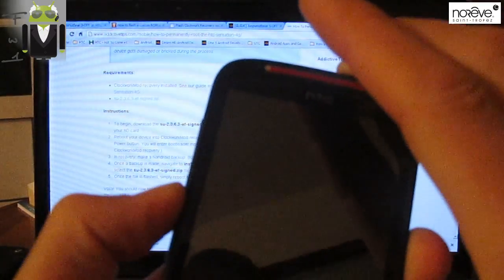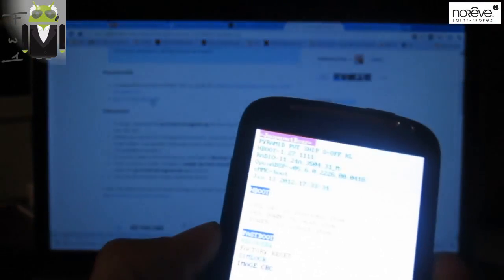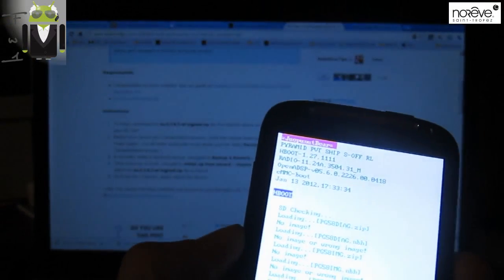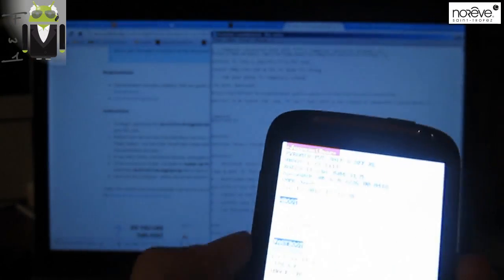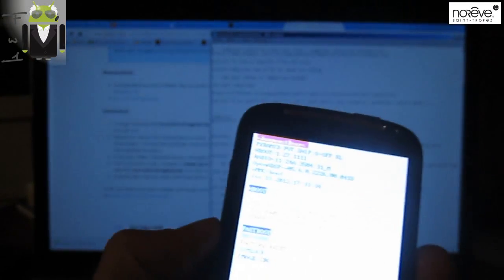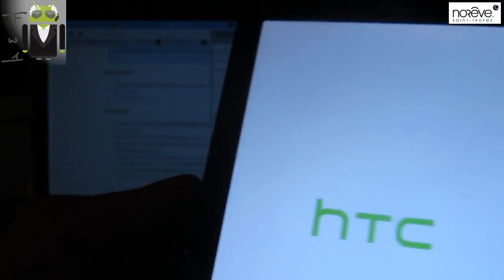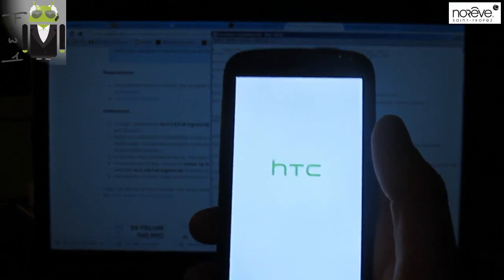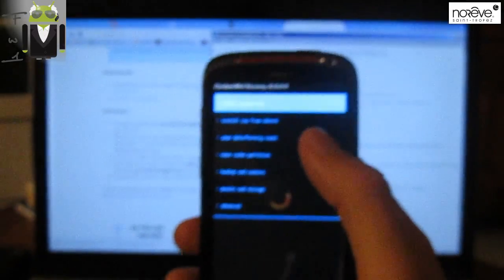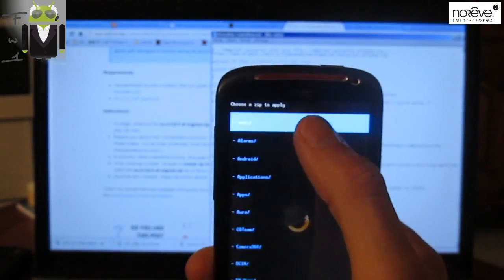Then you have to restart your phone into recovery. So you must go to the recovery. This is a touch recovery so you can use it with your finger. Let's go to 'install zip from SD card' and choose 'zip from SD card'.